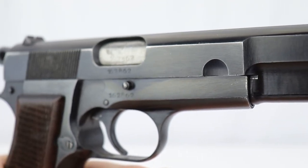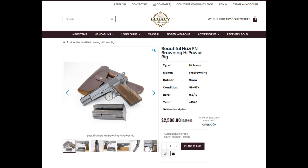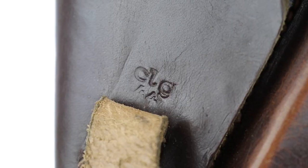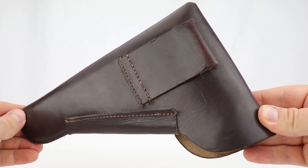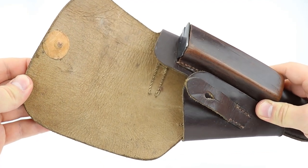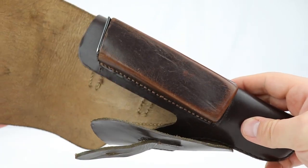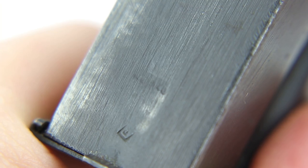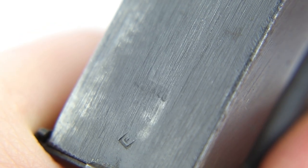This is the more common Browning High Power you'll see available to collectors, and this one is actually on our website right now. It comes with a holster — the High Power holster is very distinct. Usually the maker and date are right under the strap; this one is dated 44. It looks at first like a P38 holster, but when you turn it sideways you can see the magazine well is particularly large — that's how you identify it. It sells for a little more than the P38 holster since it's a bit more rare. This one is in beautiful condition, has an extra magazine, and the magazine appears to have a 140 proof on the spine, though it's hard to read.